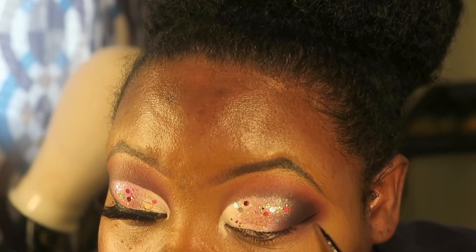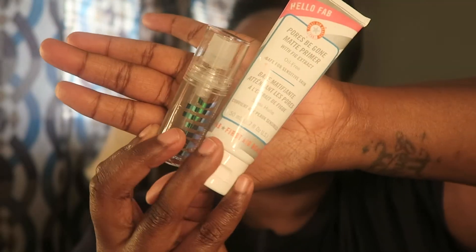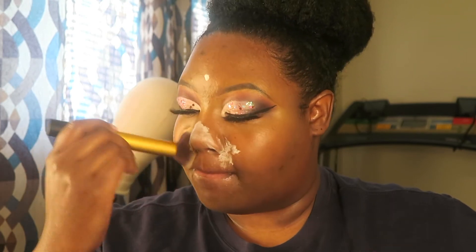Now I'm going to do a wing with the red and white eyeliner. Those are my primers that I used, and I also use the Catamaran lotion because I do have colorless skin.